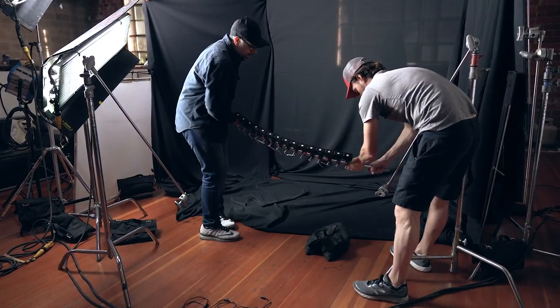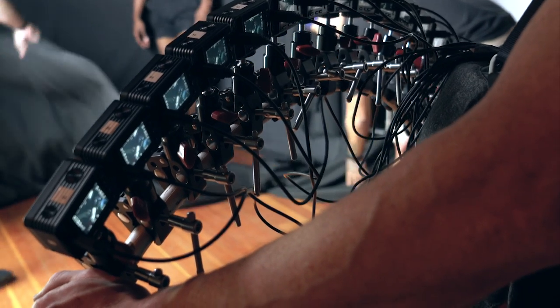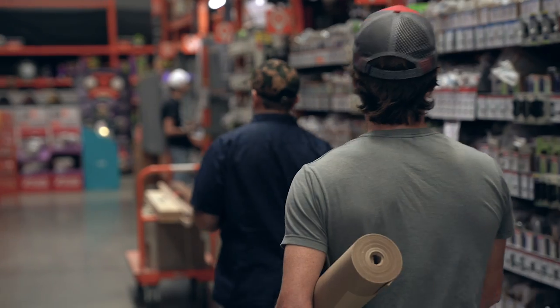So the next thing on our list was to design a rig. We needed to mount all 15 cameras to something and we wanted to control the angle of it. After about three prototypes and four trips to Home Depot, we were ready to call in talent and start shooting.